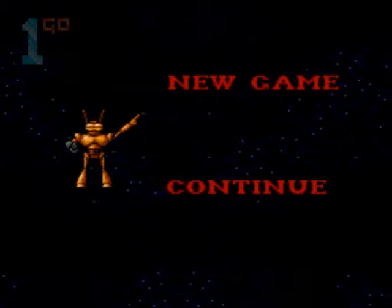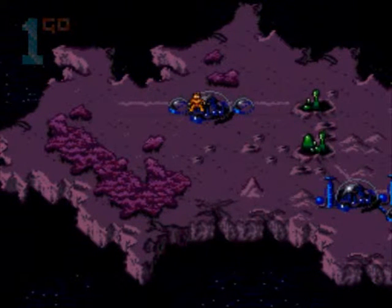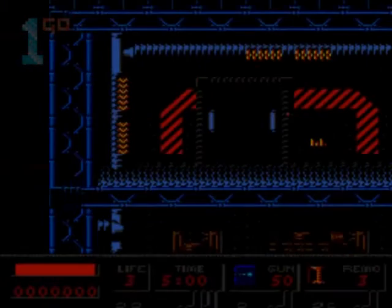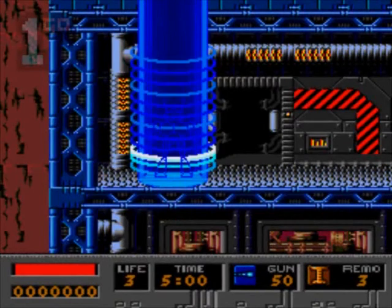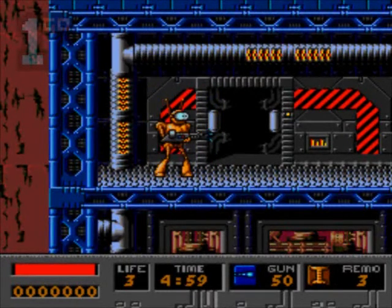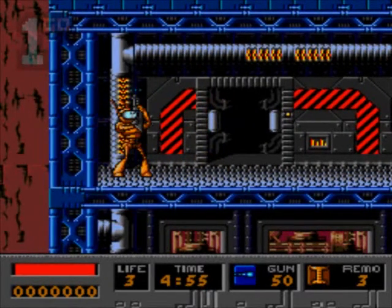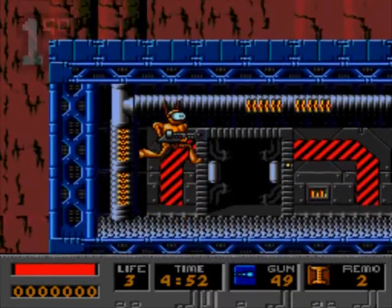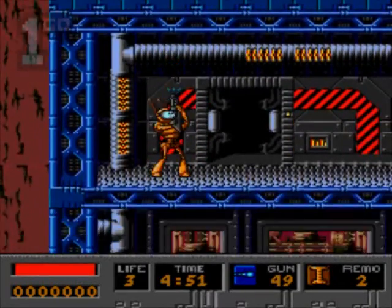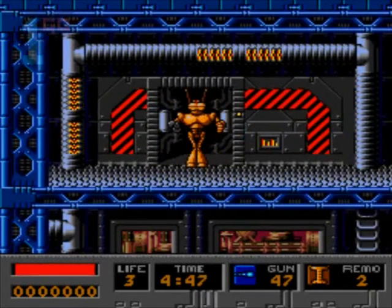Now, another game I borrowed off my mate when I was a kid — well, a teenager — was Bob, and I quite enjoyed it. What I found was something about the scrolling and the animation was a little bit... it wasn't organic enough for my liking. He is a robot after all, but there was something a bit weird and static about the way he moved. He jumps up and grabs and wiggles his fingers to move along — kind of cool, but it got me a bit annoyed.